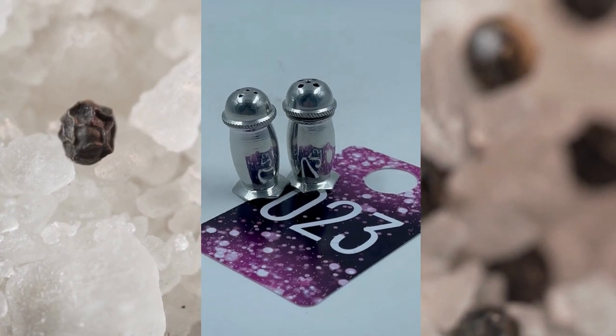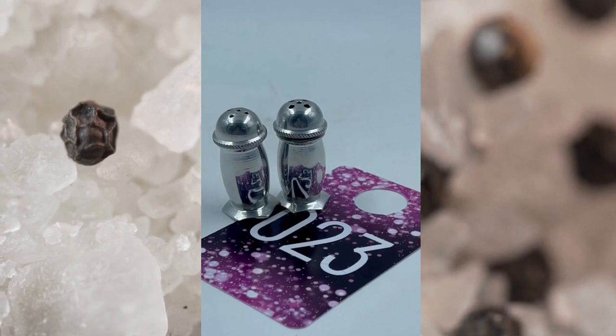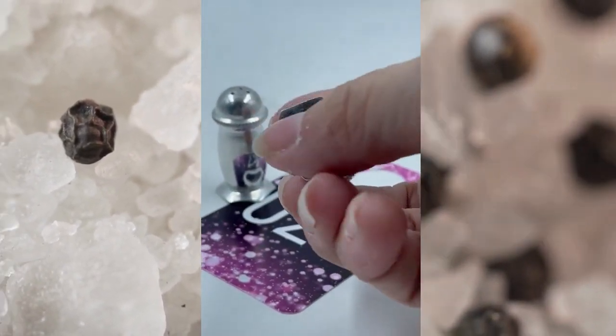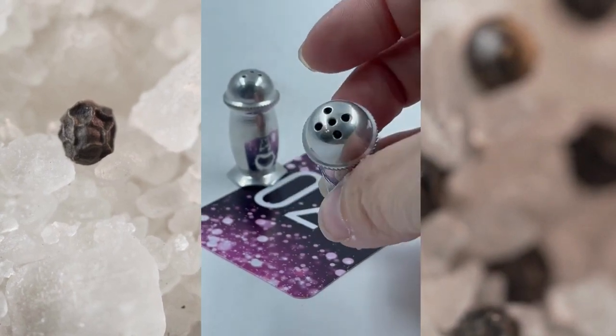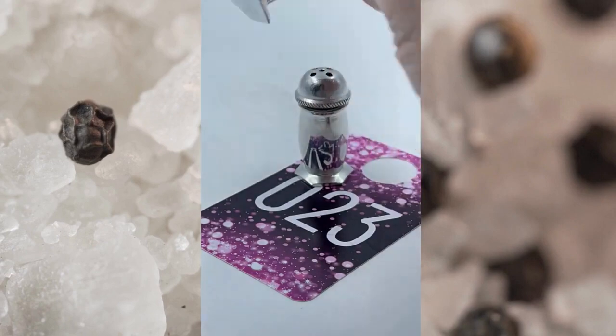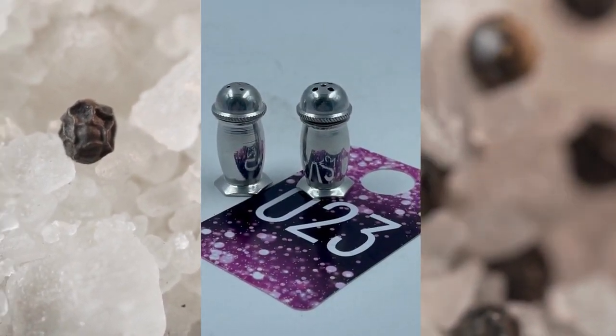Item number twenty-three. These are just super cute small silver plated salt and pepper shakers. They are in excellent condition — they have that smooth finish bottom there and are in great condition. Since these are on the smaller scale, item number twenty-three will be $5.